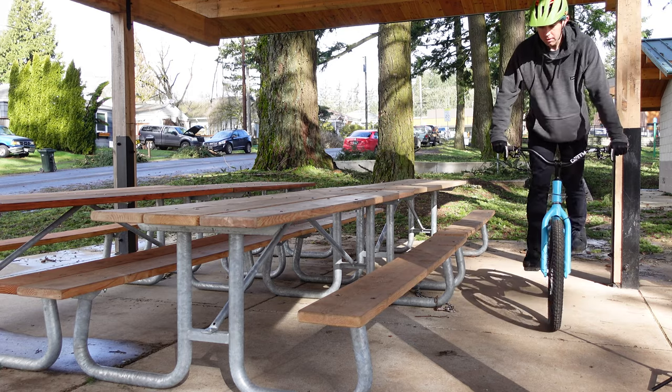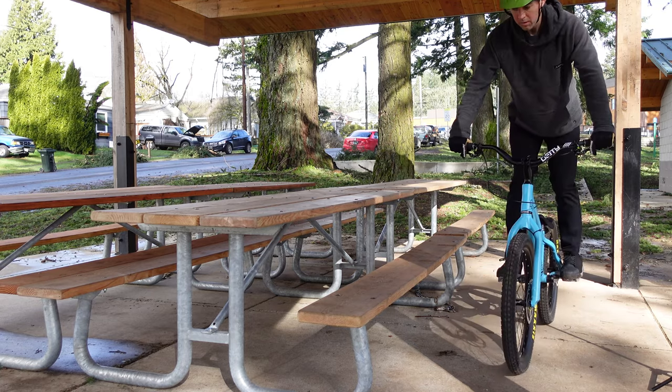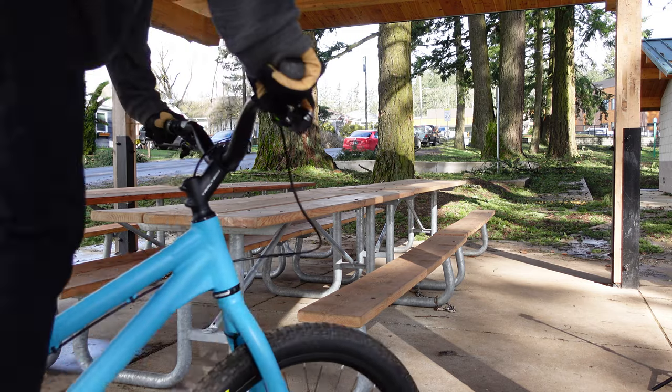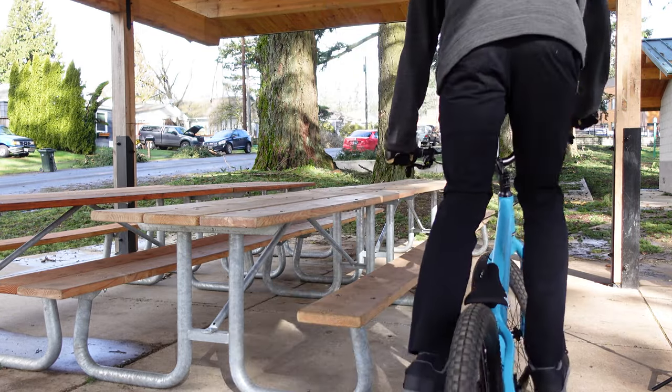The other consideration is which way you approach the picnic table. If you have a single speed bike like my Inspired Foreplay, you can roll up on your drive side and be totally fine. However, if you're riding a bike that has a derailleur, you may want to come from the opposite direction so you don't smash your derailleur off while you're trying to learn this.